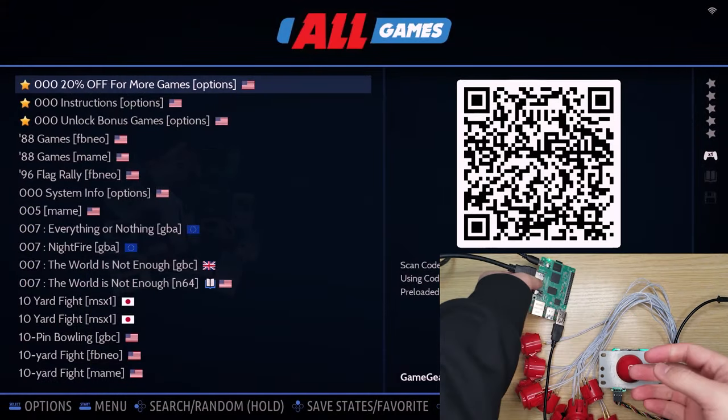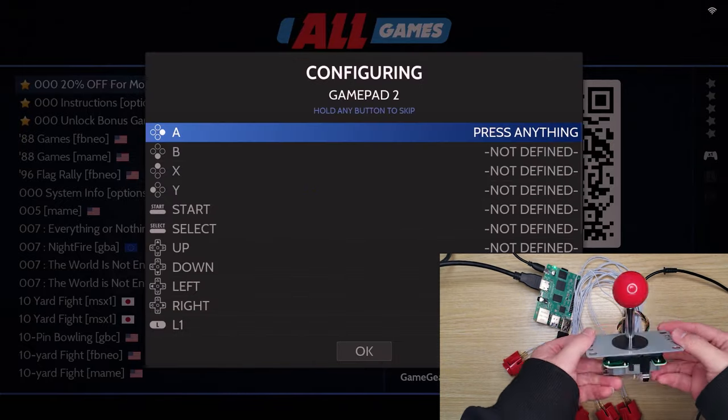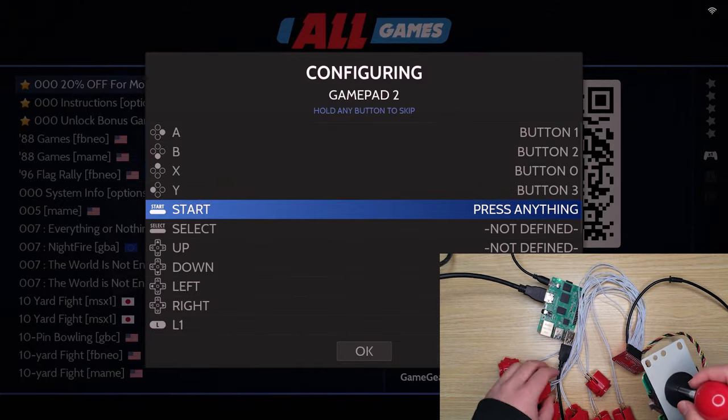If you want to use it to build your arcade cabinet, it's easy — just connect your arcade control kits and do a quick button mapping. Then it's all set.